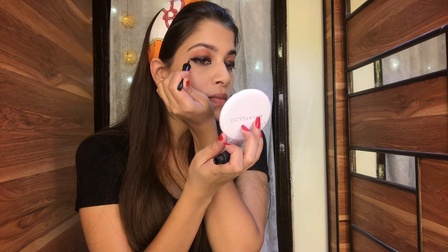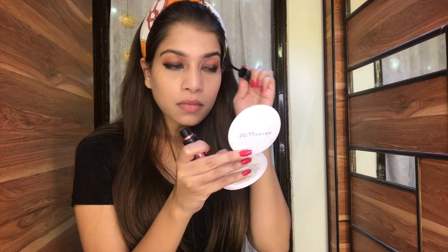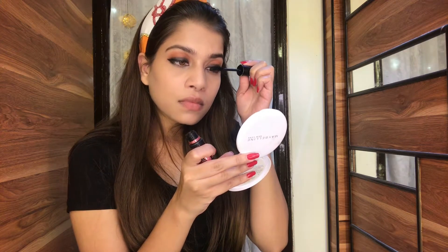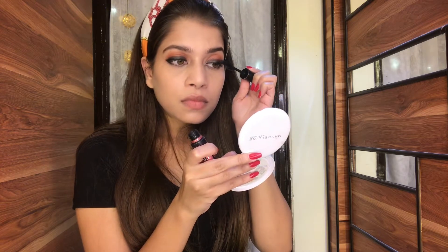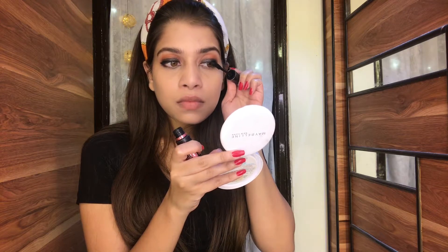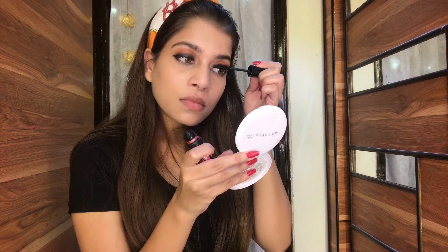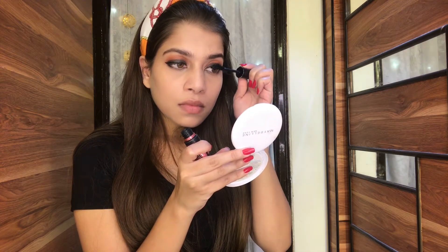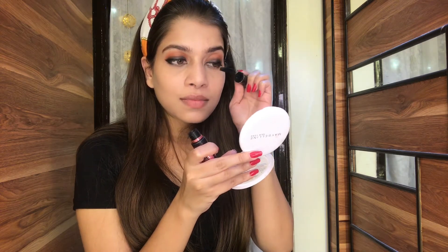Now I'm going to use the mascara. I'm using Maybelline's Hyper Curl mascara — this is my favorite mascara, it gives so much volume to my lashes. I'm going to apply two coats since I'm not going to use any false eyelashes for this look. You can use one coat if you prefer, but I like to go a little extra with my mascara.